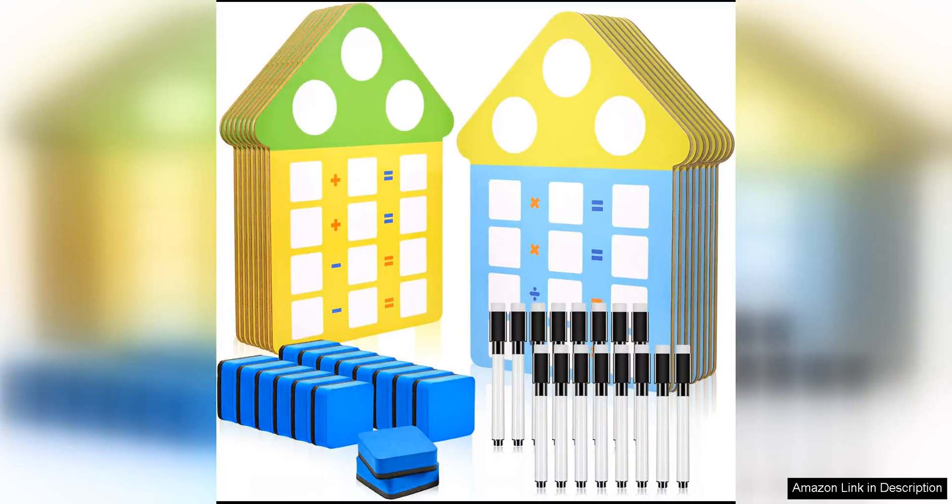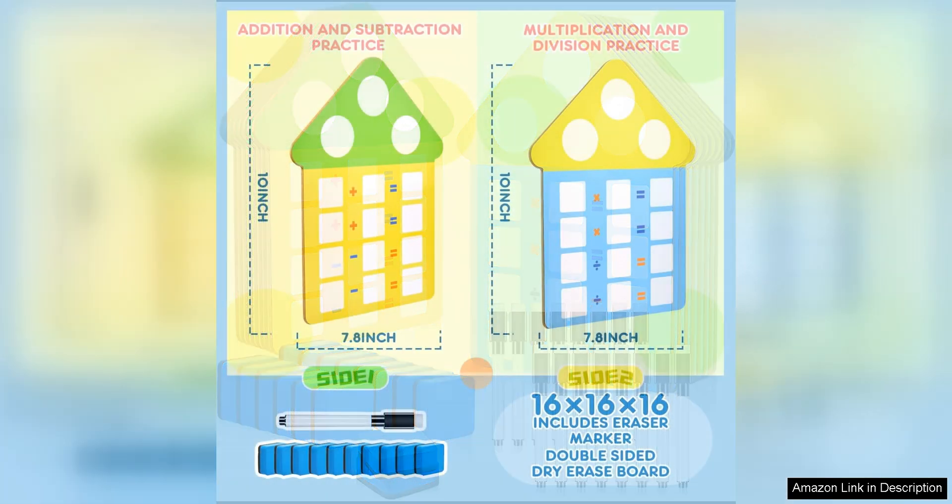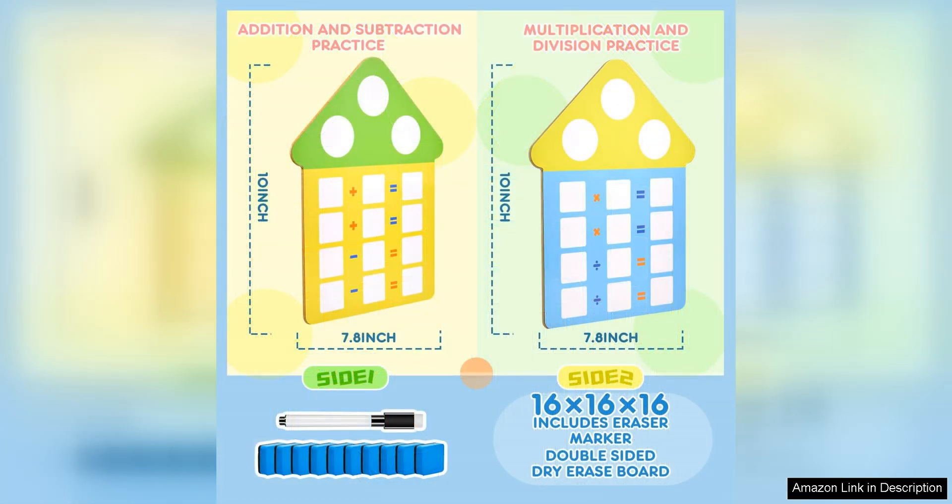The Fact Family Dry Erase Boards Math Addition Subtraction Practice 10x7.8 is a fantastic tool for helping children practice and master their math skills. This set includes 10 double-sided dry erase boards, each measuring 7.8 inches by 7.8 inches, providing ample space for writing and solving math problems.